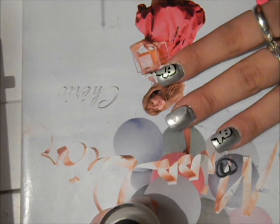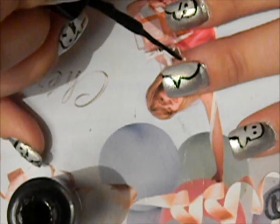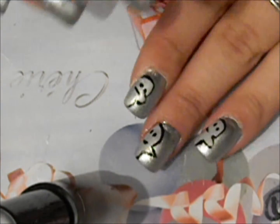I'm going to take the black thin polish and outline the ghost. Your ghost can be however you want — all of mine are completely different, none of them are identical. I just drew about the same shape but they don't have to match since you can be really messy. Then I just drew two eyes and a mouth, so it's so cute and so easy.